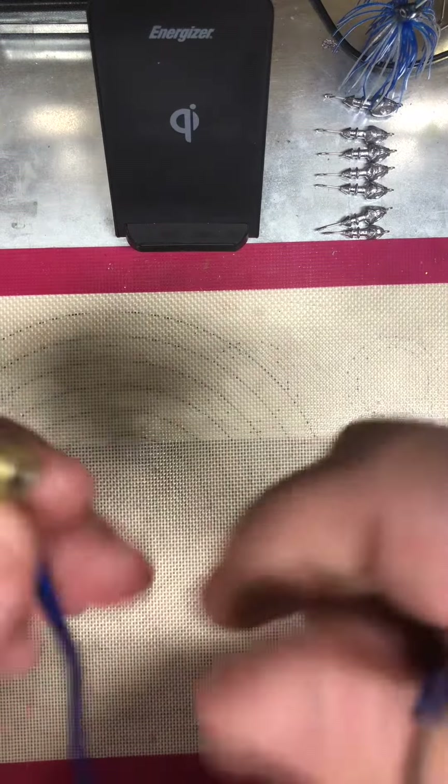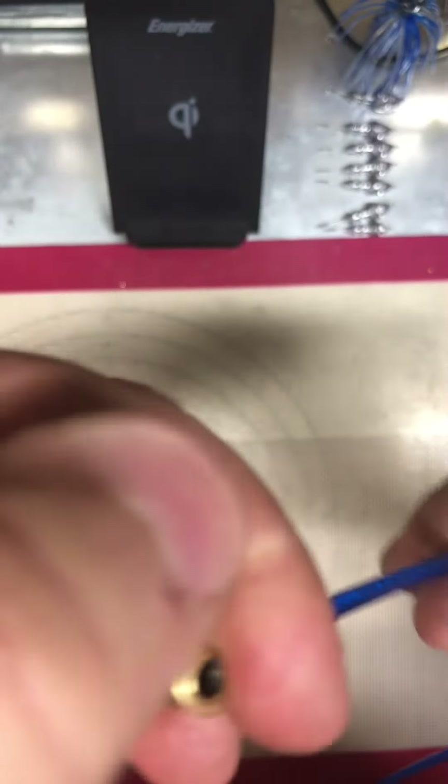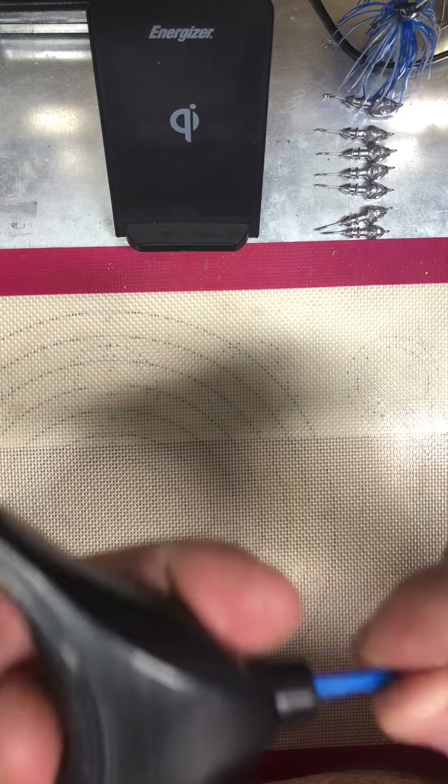Of course, I will put a washer here, run it through the cable, run it through the trolling motor, so this will pull the motor. Now, on the other end, what I'll do is feed this through your cable.